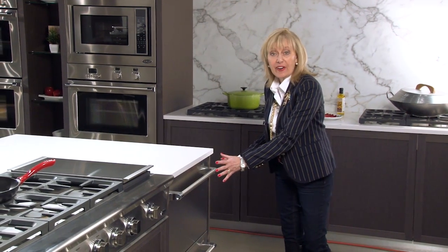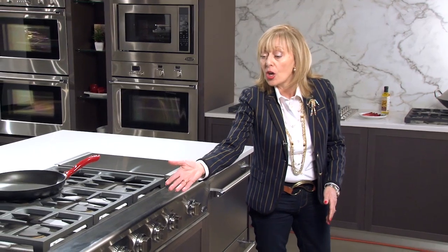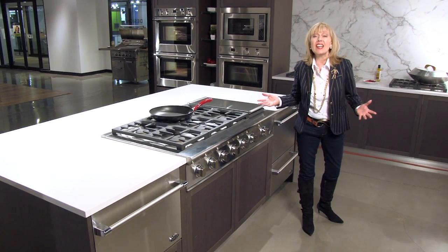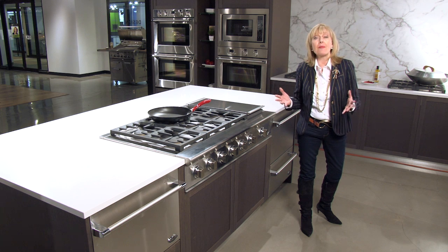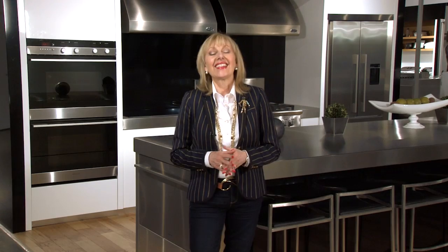Here we have the DCS set of dish drawers. The interiors are virtually the same as the Fisher & Paykel, but the exterior is much beefier, going along with the aesthetics of the whole DCS line. We have the tall dish drawer and the shorter dish drawer on one side of a DCS gas cooktop, and on the other side a single dish drawer — showing the flexibility of placement. Whether it's the Fisher & Paykel line or the DCS line, it's only going to be the look that differs. The function is the same, and because the service rate on these appliances is so low, they're virtually maintenance free.